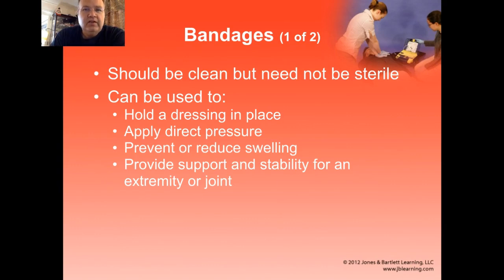Bandages are the things we use to hold dressings in place. You want them to be clean, but because they're not directly contacting the wound, you don't worry so much about them being sterile. They hold the dressing in place so it doesn't slip around. They can also be used to help apply direct pressure — there are combat field dressings that have bandages built in with the idea that as you tighten them, they apply direct pressure. Unfortunately, most bandages provide circumferential pressure because you're tying them around things as opposed to directly applying pressure onto that vessel that's bleeding, so you have to be aware of those limitations.